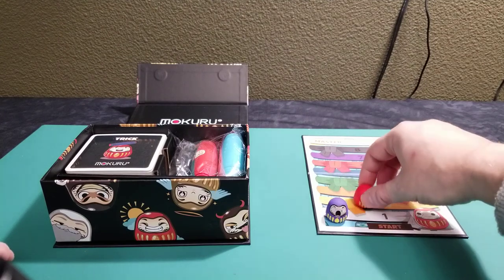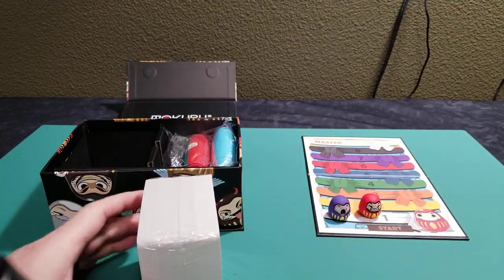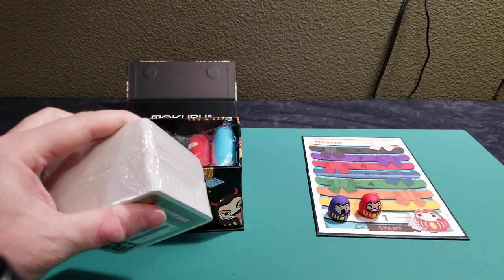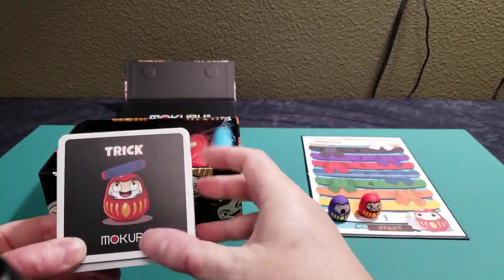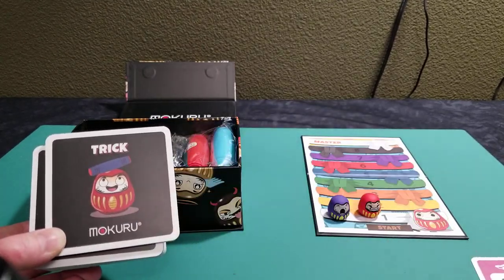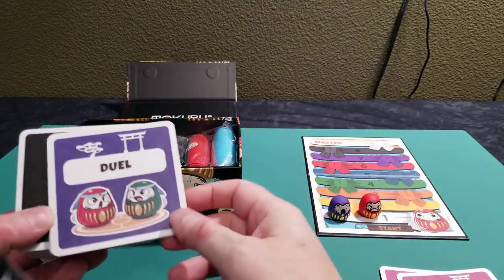So as you get your task, you can move up your different belts, and the first person that gets to master wins the game. You have a whole bunch of cards here, and these cards are basically drawn to give you different tasks of things to do. So they'll say a trick — you're drawing a trick card. Steal a trick, meaning you could be stealing a trick from somebody else to do. You want to be able to do tricks because you want to be able to move up the ladder. Or duel, meaning that you can duel with another player.